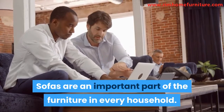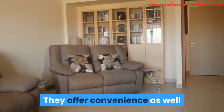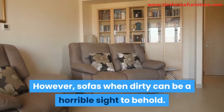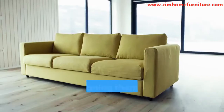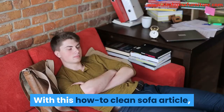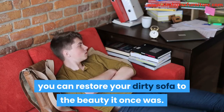Sofas are an important part of the furniture in every household. They offer convenience as well as beauty to any room they are found in. However, sofas when dirty can be a horrible sight to behold, and cleaning them can be somewhat of a nightmare. With this how-to-clean-sofa article, you can restore your dirty sofa to the beauty it once was.